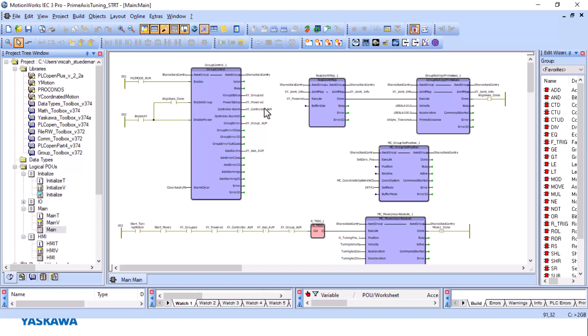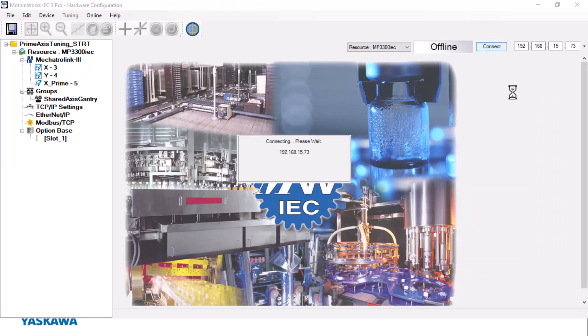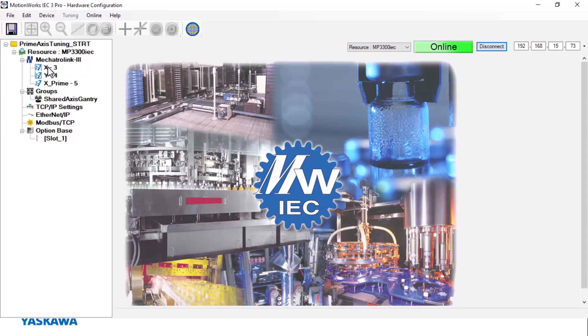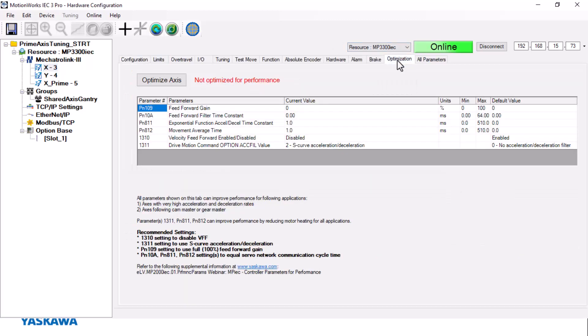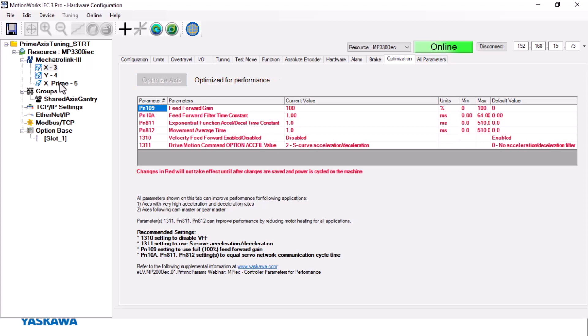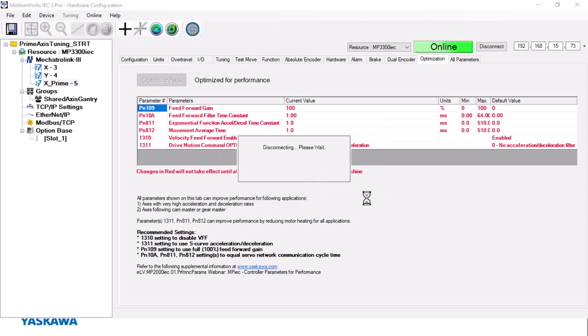To start, I have to go into hardware configuration and connect to make sure that I have all the parameters set. Here are my axes: X, Y, and X prime. My X and X prime have been set up as prime axes within hardware configuration under the group section. I want to make sure that both amplifiers have been optimized, so I'm going to go in and optimize each amplifier. Then I'll save and do a reboot — that's all that needs to be done in hardware configuration.